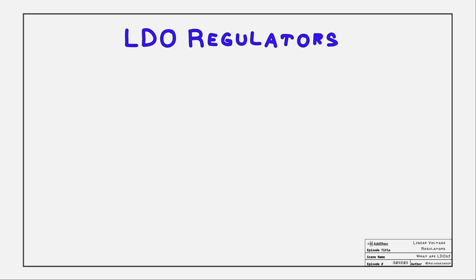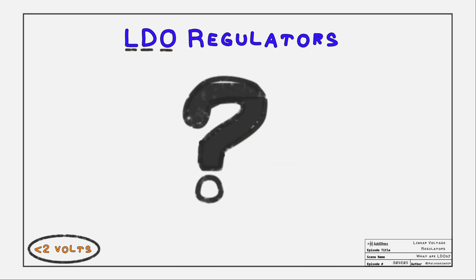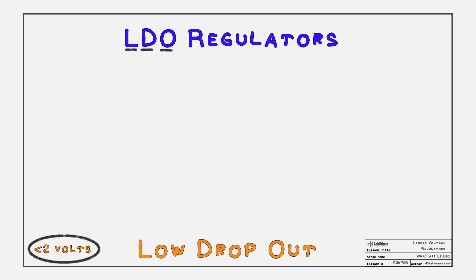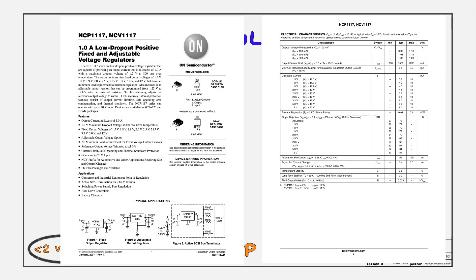An LDO can operate with less than 2 volts of headroom. An LDO is a linear regulator that has a low dropout voltage. For example, let's look at the datasheet for the NCP1117. It has a dropout range from 0.9 volts to 1.2 volts. To get 5 volts out, only 6 volts is needed.